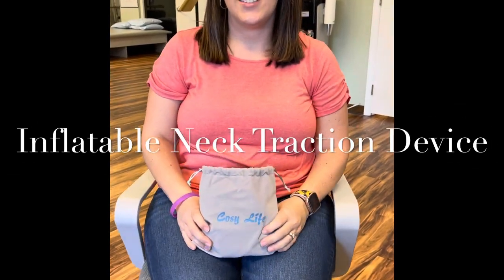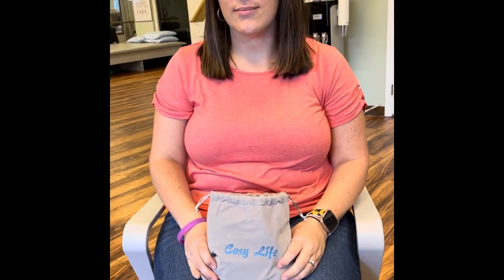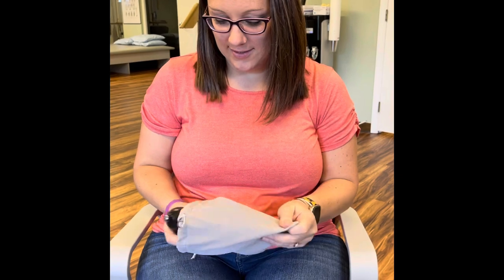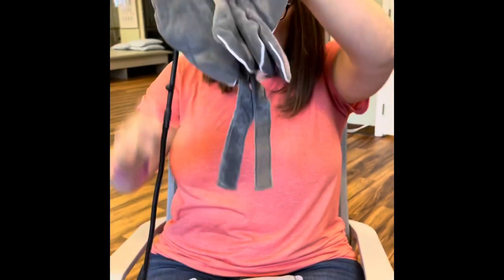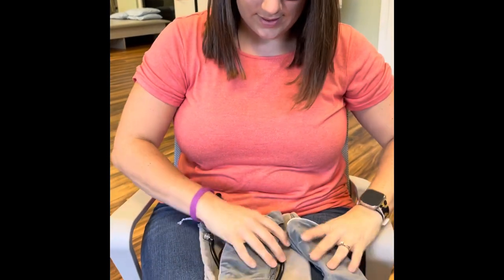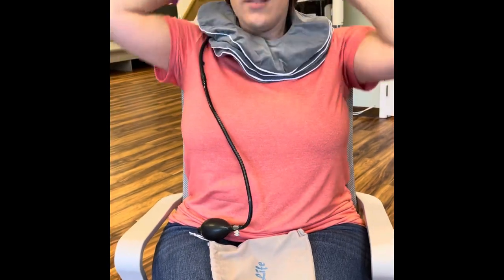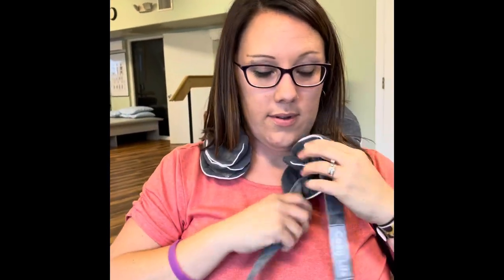This is Jessica. I really thank her for doing a demo with me with this Cozy Life inflatable neck traction. So what do you have there, Jess? Show us. It's nice and smooth, I like the feeling. Okay, so it's pretty decent size. Put it around your neck - this is the front, that would make sense because it's going to have to close.